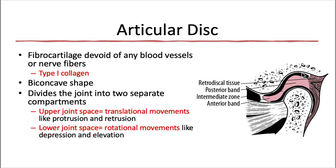The anterior band is thicker than the middle, but the posterior band is the thickest overall. Medially, the disc is slightly thicker than it is laterally. The articular disc serves a bunch of functions, one of which is to divide the joint into two separate compartments. The upper joint space, above the articular disc, is responsible for translational movements like protrusion and retrusion. The lower joint space below the disc is responsible for rotational movements like closing and opening the mouth. The articular disc is sometimes also referred to as the meniscus.